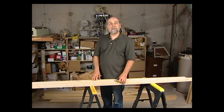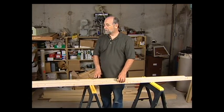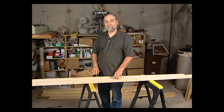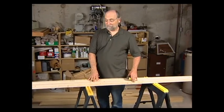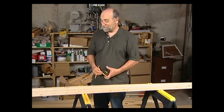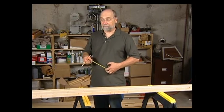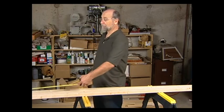Our next step in the L-girder benchwork is to build the leg units, which are really an integral part of L-girder benchwork. To do that you need to decide how high your layout is going to be — that's a subject of great debate. One simple way of approaching it: our stock comes in normally 8-foot lengths. Chopping it in half makes an easy way to go. I find a 4-foot layout height is quite a comfortable viewing height, though if you have kids and want it accessible, you might want it lower.